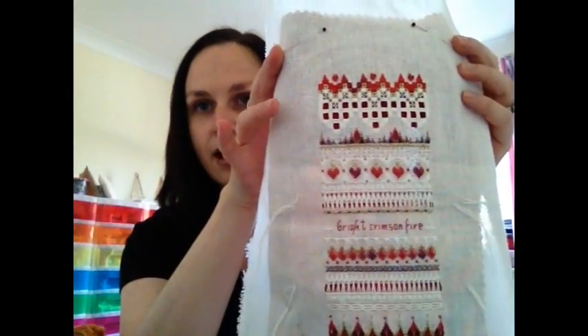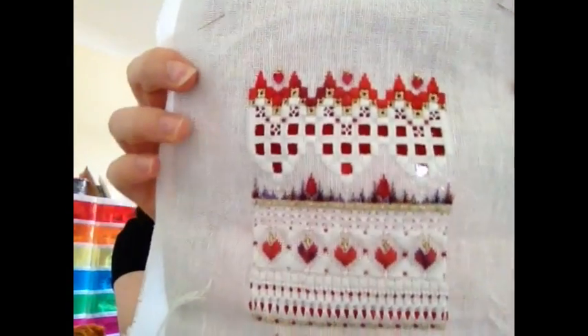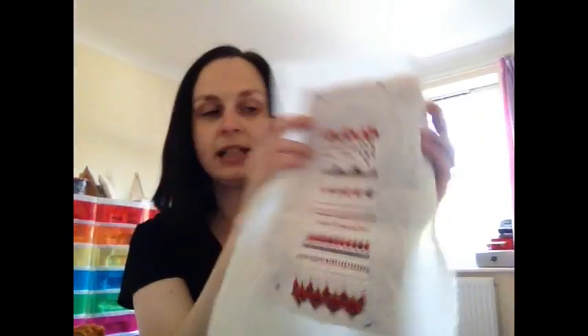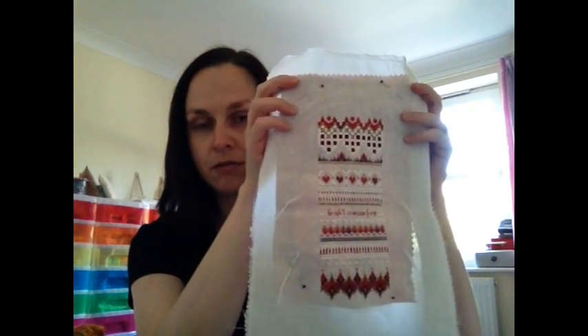As usual, I was fussing about nothing, because in a few evenings of stitching I'd actually finished it. So this is this one, all finished. I've just pinned some red fabric to the back of it so that you can see the cutwork a bit easier. I really enjoyed stitching this piece, and I'll definitely be stitching up the other three in the series next year. Stitching on this piece made me realise something about one of my WIPs, which I've come to a decision on, which I'll talk about in a minute.